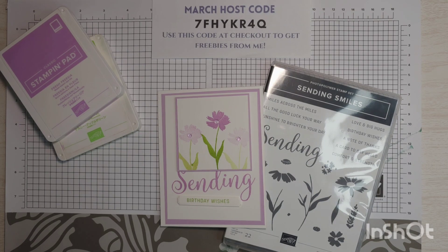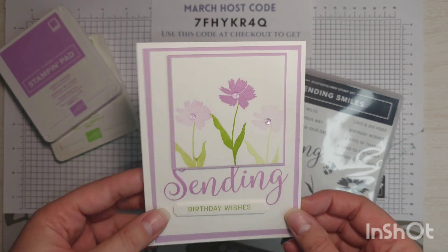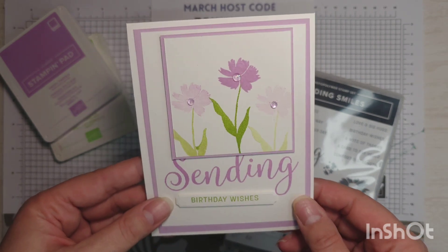Hello stampers and crafters, welcome to my YouTube channel. My name is Sarah McGuire from Sassy Paper Crafts. I'm an independent Stampin' Up demonstrator and today's project is this one. Today I'm going to show you generational stamping and how cool it can make your cards look.